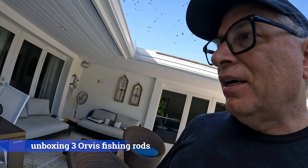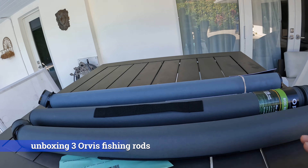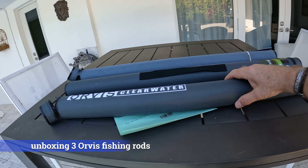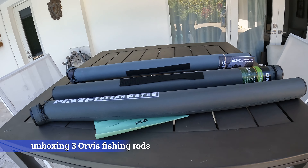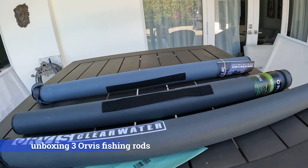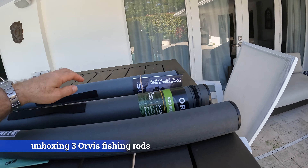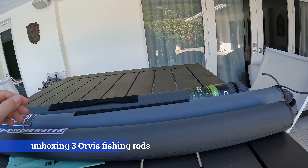I have three different Orvis fishing rods here. Two of them have been actually repaired from the last trip. We're going to unbox these fly rods — the two repairs — go through and show what the damage was and how Orvis did the repairs. Then we'll look at the new one that I'm taking for the trip.